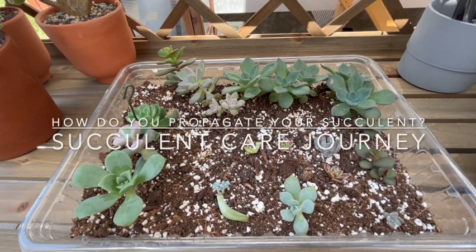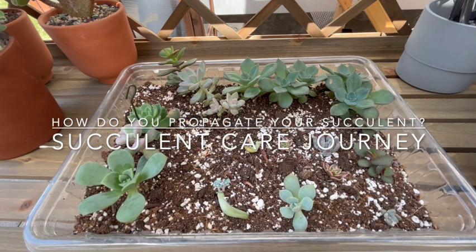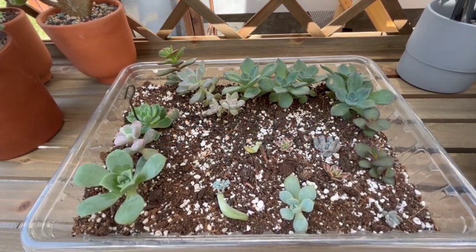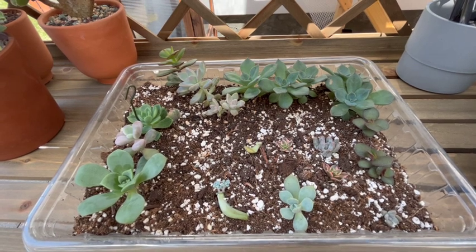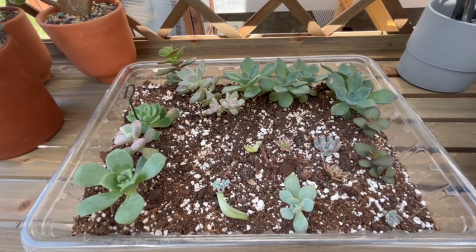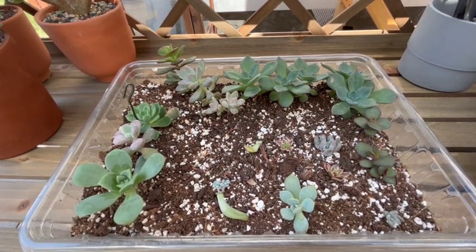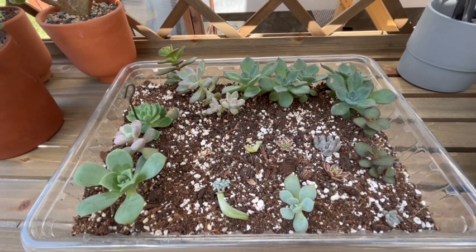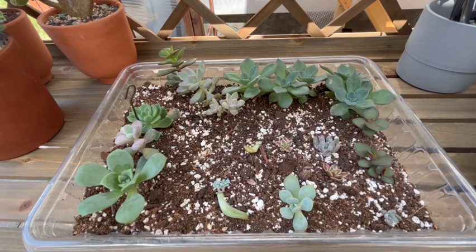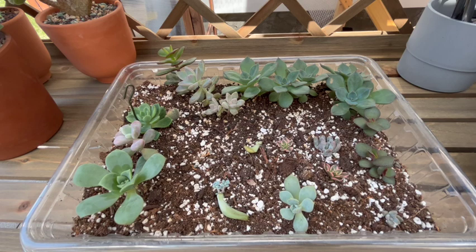Hello everyone, welcome. Today I'm going to show you guys my propagation tray, or what's left of it. At one point I had a lot more propagation in this tray, but I had repotted, taken some out, potted them up, given them as gifts. And since then I've been sort of randomly plugging things in here.